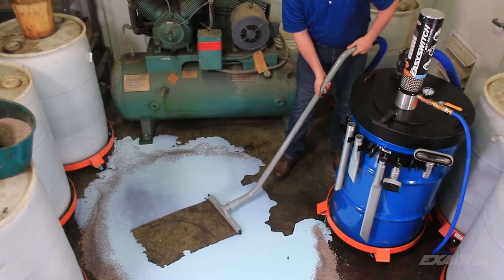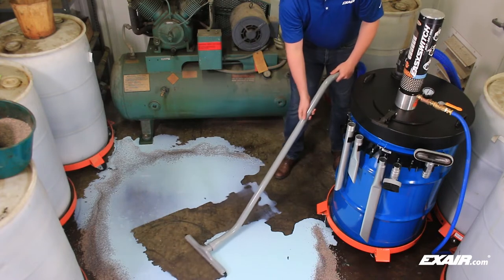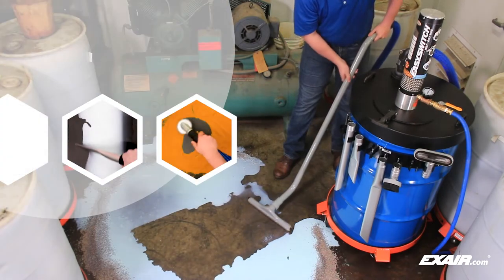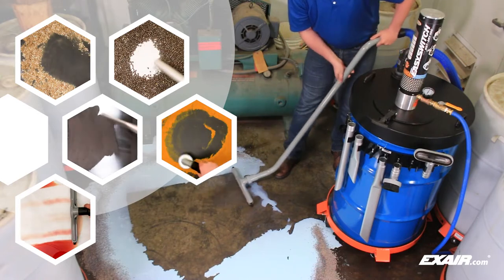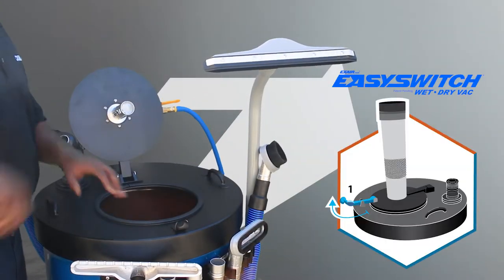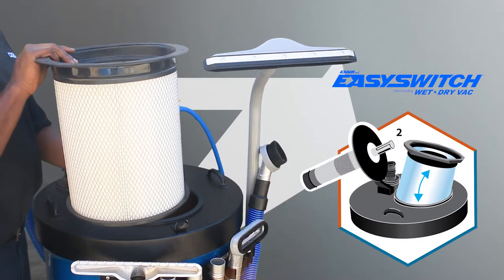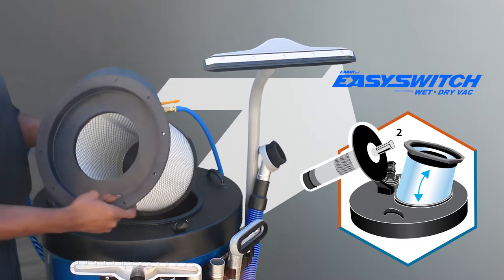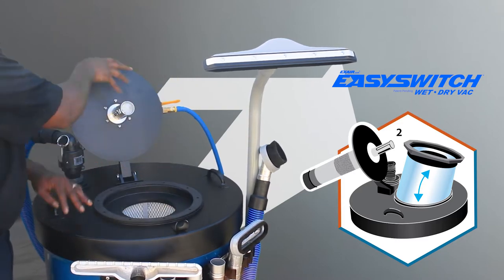Xair's patent-pending Easy Switch vacuum is a powerful pneumatic vacuum that is ideal for any application — wet, dry, light, and heavy duty. It is designed to simplify filter changeout when switching from dry materials to liquids or liquids to dry materials, and decrease the time it takes during this transition.